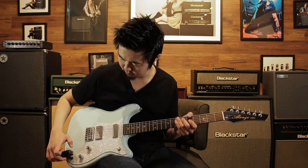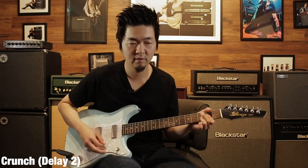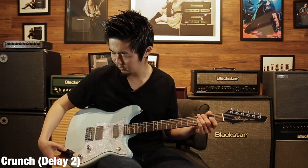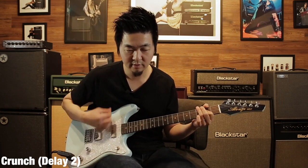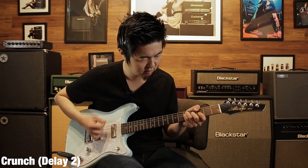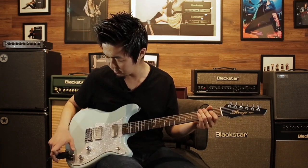Let's switch over to the crunch channel, which is the orange channel. That's a lot of gain, so if I go down a little bit to around three, it's a good sound. And then to the lead channel.